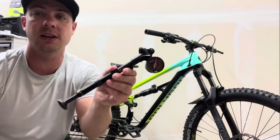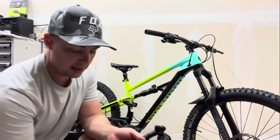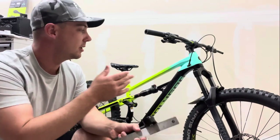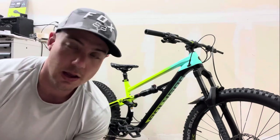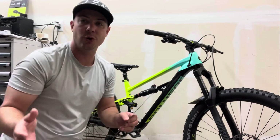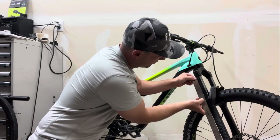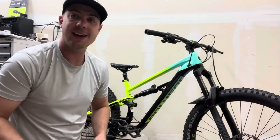Make sure you get a shock pump - it's going to allow you to really dial in the suspension on your bike. You also need to measure how much travel your bike has. Take this bike for example: it has 150 mm of travel up front, and we're going to go ahead and double-check that. I'll show you a nice little tool you can make to actually make this a lot easier.